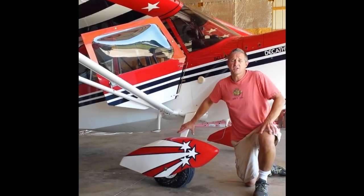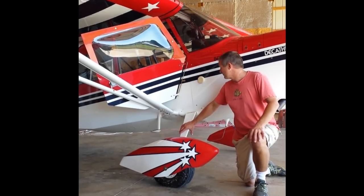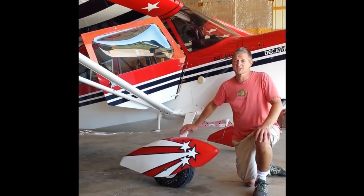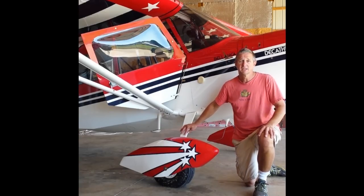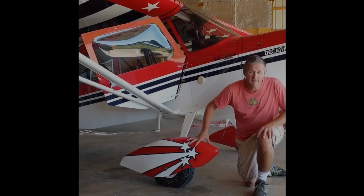So again, thank you, Don. Thank you guys, Alumilite. Excellent job fixing a problem that I was really concerned there was nothing I was going to be able to do about, and I certainly didn't want to cut into the side of my airplane. So again, thank you, and everybody take care.